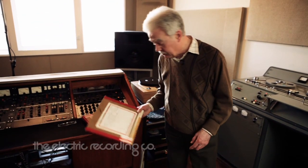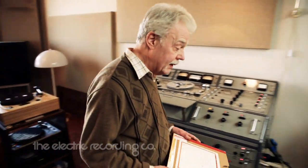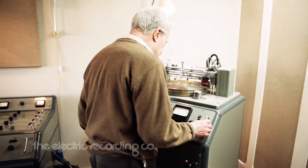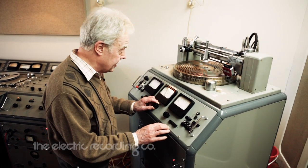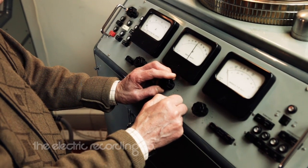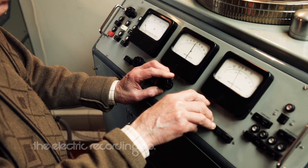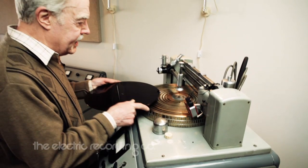What's the playing time? 18 minutes, 4 seconds. We can set the groove pitch and depth. I think I'll go for 70 microns groove depth, and we'll go for about 260 basic pitch. So we'll try a test cut.